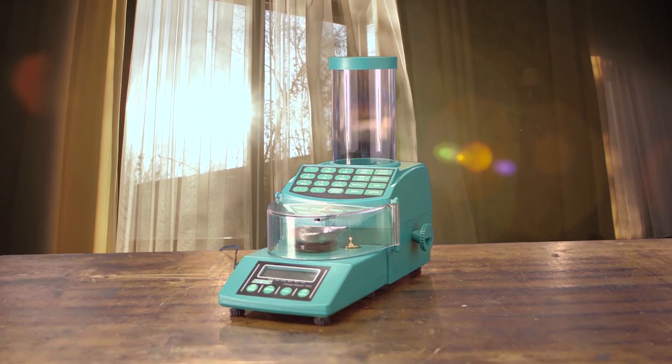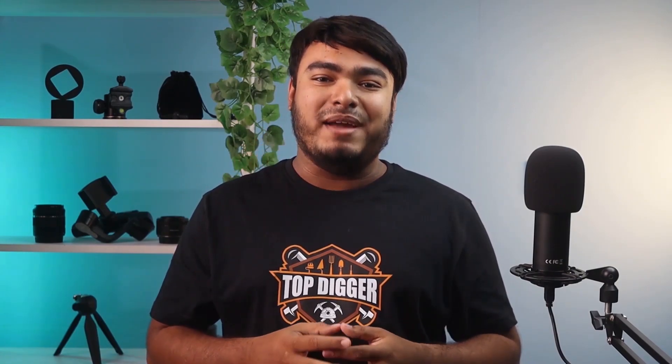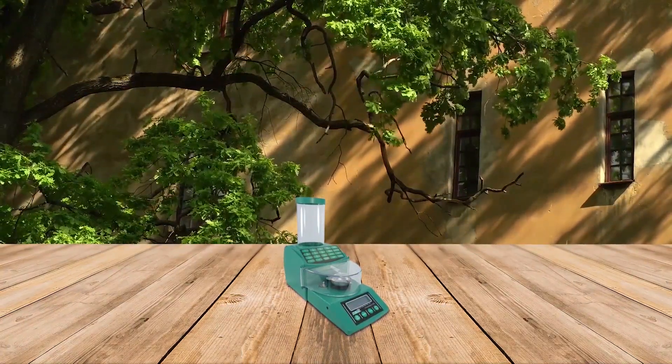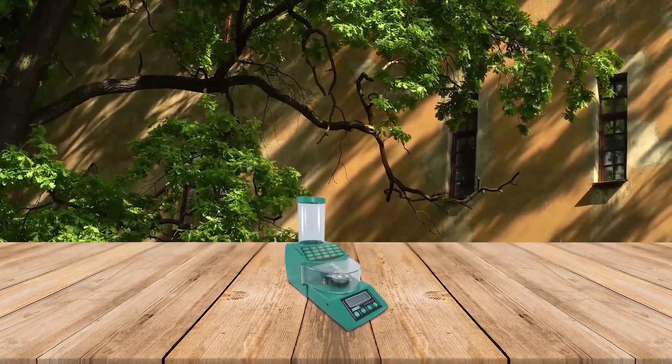For all those serious reloaders out there, we present the Chargemaster RCBS 98923 Combination Scale. This best digital reloading scale design has clearly been well thought out and gives easy access to the scale pan. It is accessible for both right- and left-handed reloaders and features an included clear cover. Reloaders have the choice of measuring in both grains and grams. Taking 60 grains of extruded powder as an example, this will take just 30 seconds to dispense. The unit has an alphanumeric keypad with memory button features, allowing reloaders to store and rapidly recall up to 30 favorite load recipes.